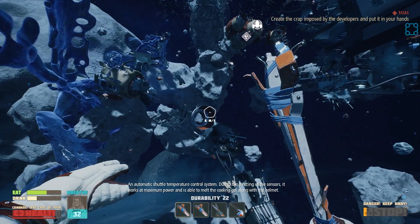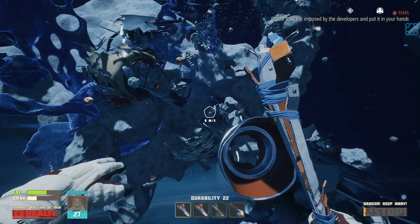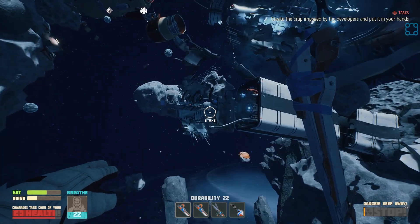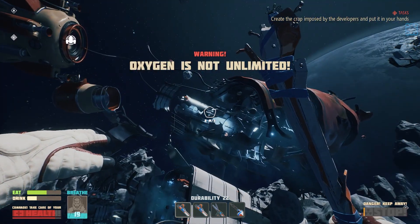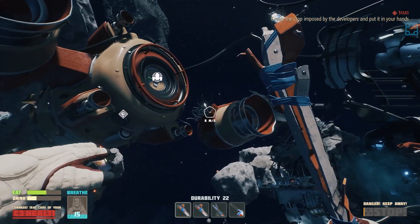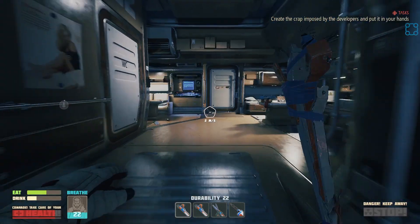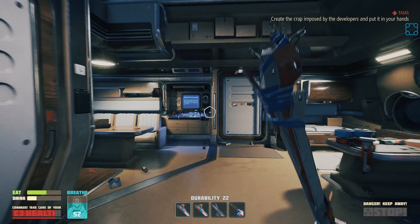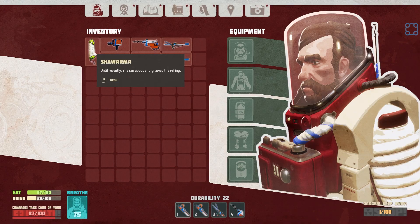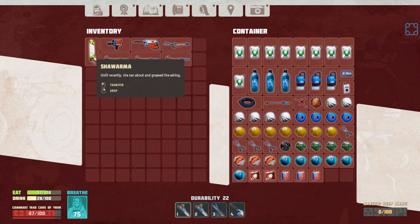Not seeing anything here immediately. I know where we should go probably after we have more plastic, though. Because there's the luggage section in the very back - it's kind of hard to reach. Though, if we got 75 oxygen, maybe it's not so bad. What is shawarma used for? I know it's used for something in this. I think. I don't remember.